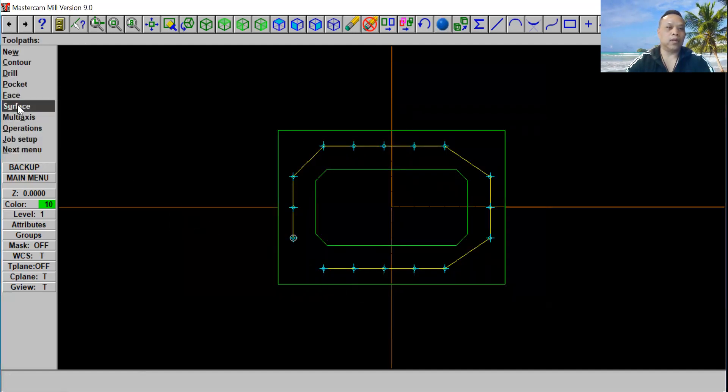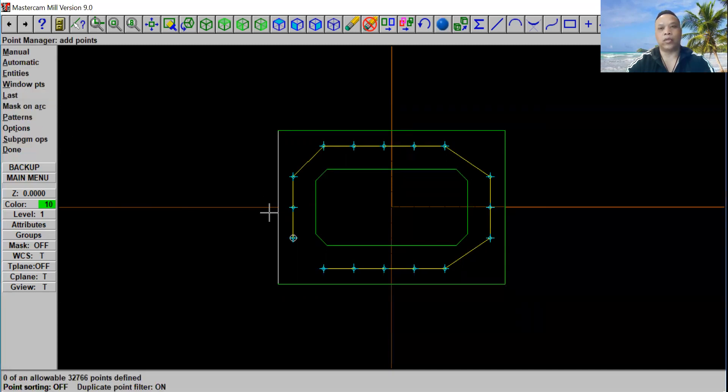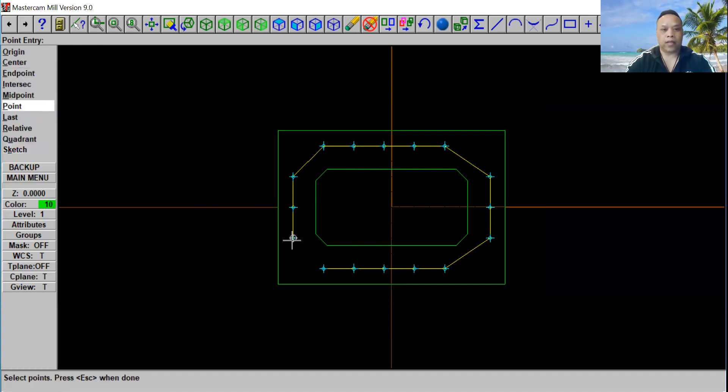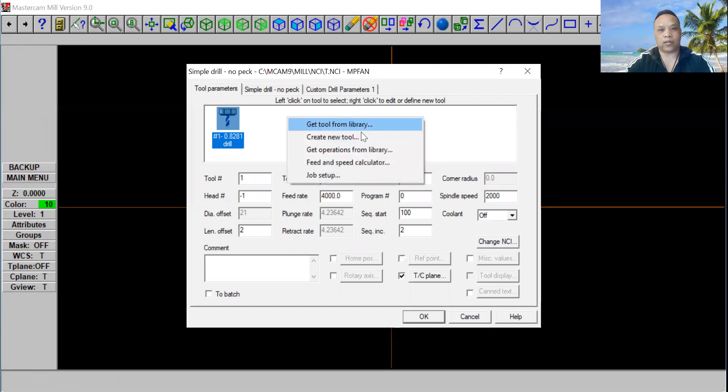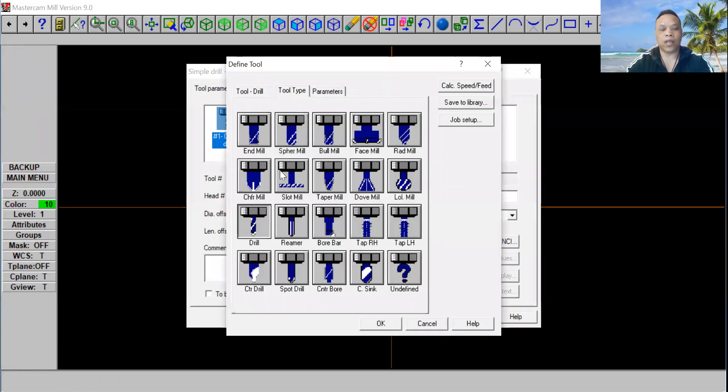Now we're going to go undrill again. This time we're going to use a countersink on top of that hole. Let's go ahead and select the menu — go ahead and select all sixteen points, one through sixteen. Go ahead and click Escape, then click Done. On the tool library, go ahead and right-click — instead of getting from the tool library, we go ahead and select Create New Tool. You see right here, it lists all the tools we have. Go ahead and select Countersink right here.